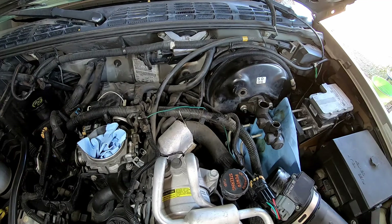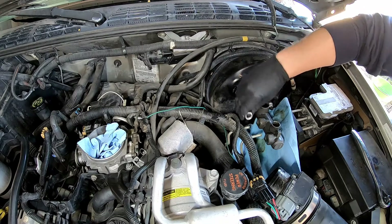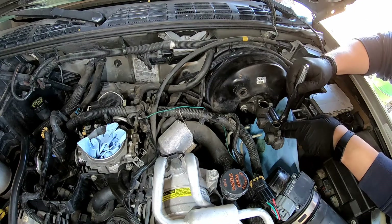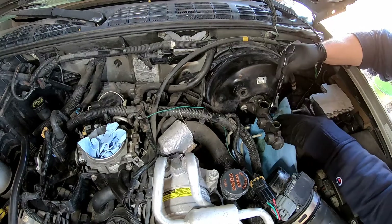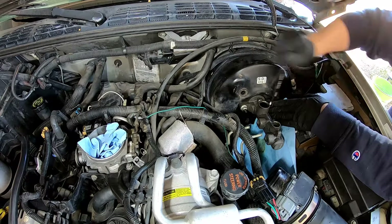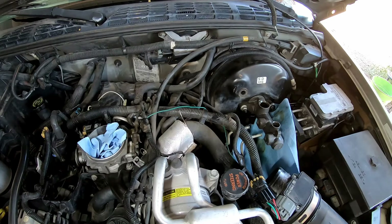Now those are off. I don't know if the bolts are metric — yes, they appear to be metric. Looks like they're a 15. That's not getting on there very good. I don't like that, I'm going to go get an opening wrench. I couldn't get that socket on there, so I got this ratcheting box-end. Oh, I guess — hold on — this came with little plugs which I could use.